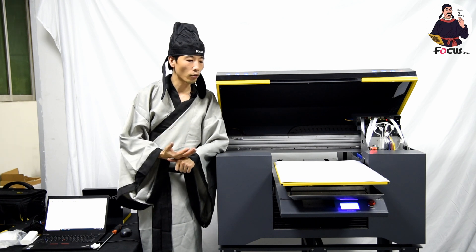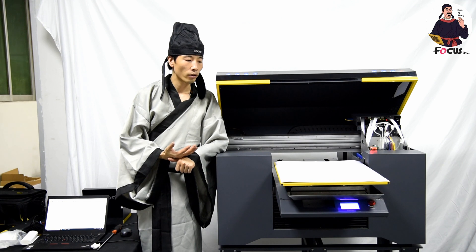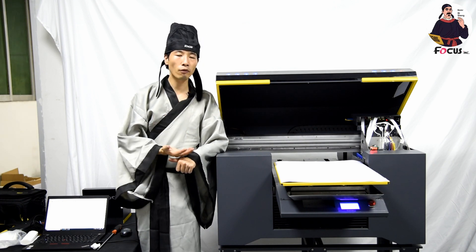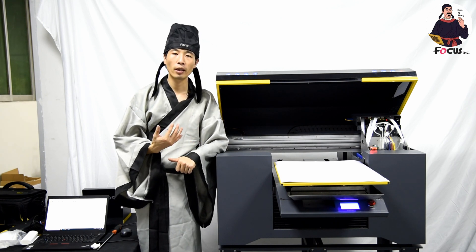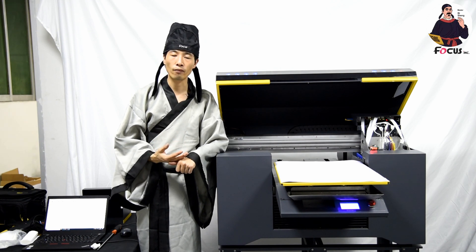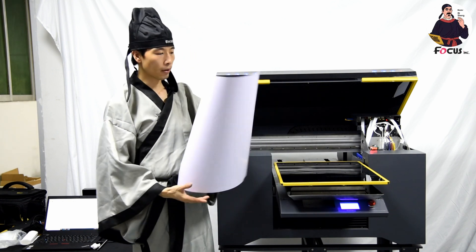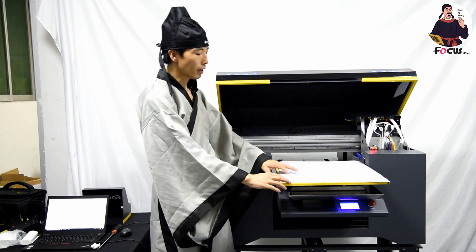First we need to do the print head vertical calibration. But before you do the vertical calibration, you must be sure you have a good nozzle check — the white ink print head and color print head must both print really well before you do the calibration.